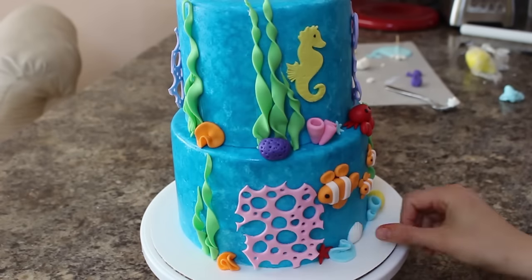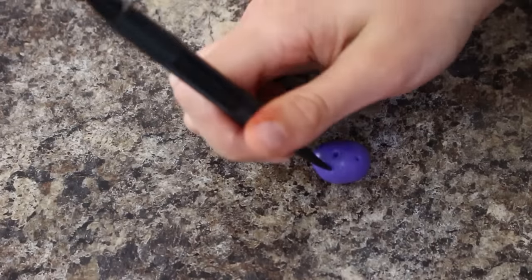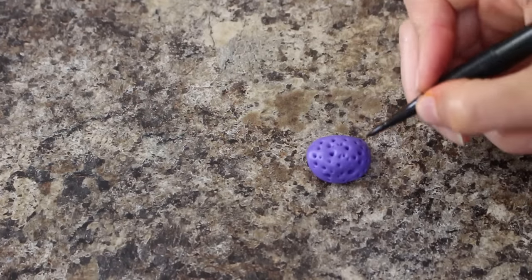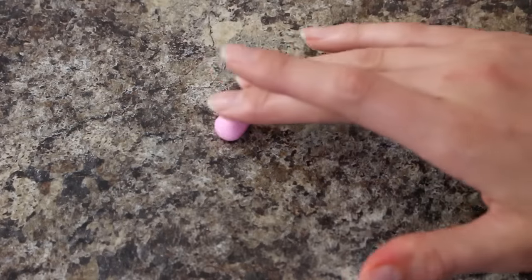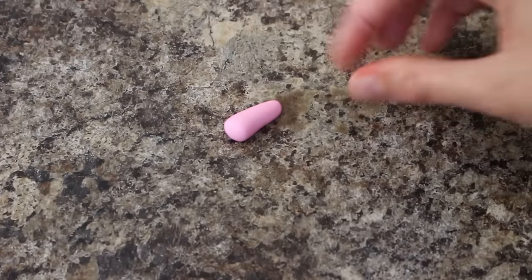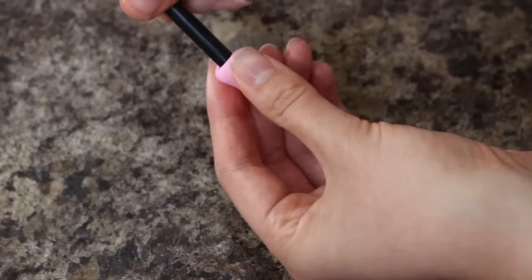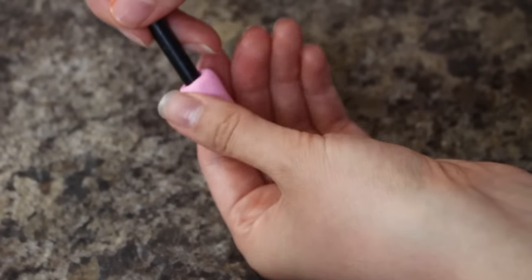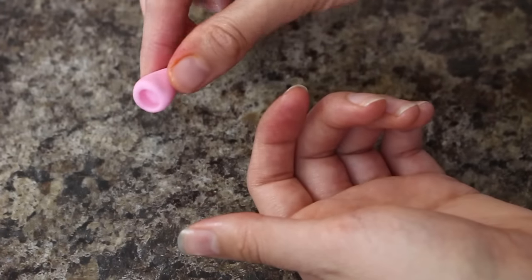I'm making a couple different types of coral so you can use whatever colors you like. I have purple that I've rolled into a ball and then I'm just using the end of my fondant tool to indent a bunch of circles. I have some pink that I'm using to roll out into a long teardrop shape, and then using the end of my paintbrush I'm just poking that into the top and using my finger to press against it as I turn it around to create a bigger hole.